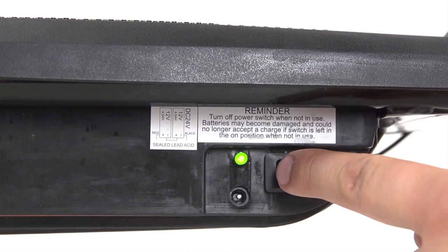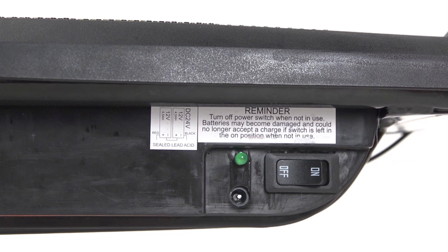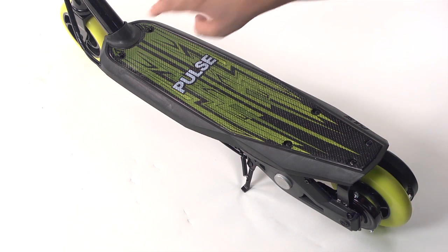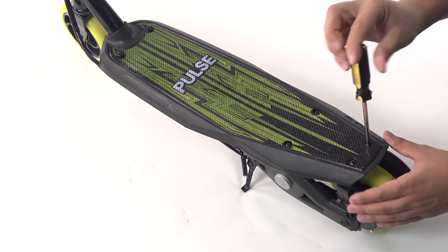Before you begin, make sure your scooter power switch is in the off position. Unscrew the six deck screws with a Phillips head screwdriver and remove the deck.